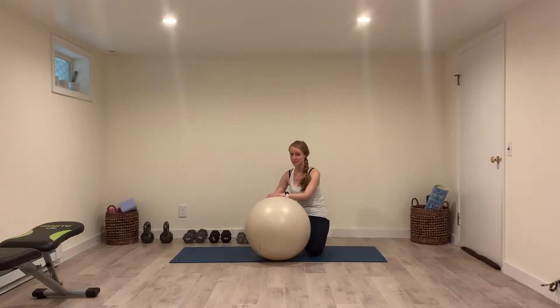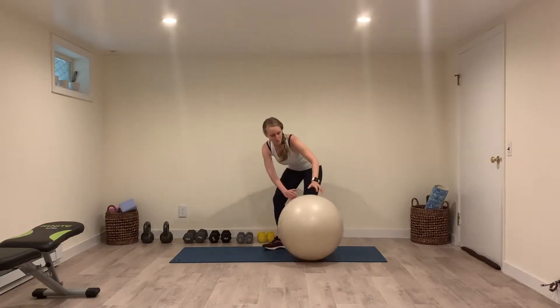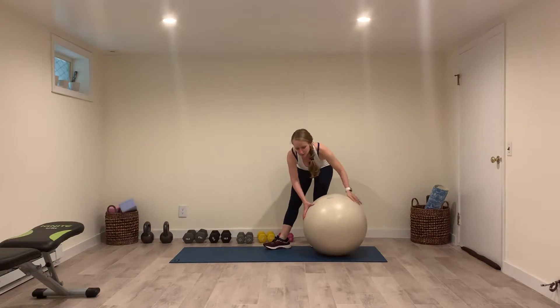For a Swiss ball plank with the legs on the ball, you're going to start by putting the ball slightly behind you.